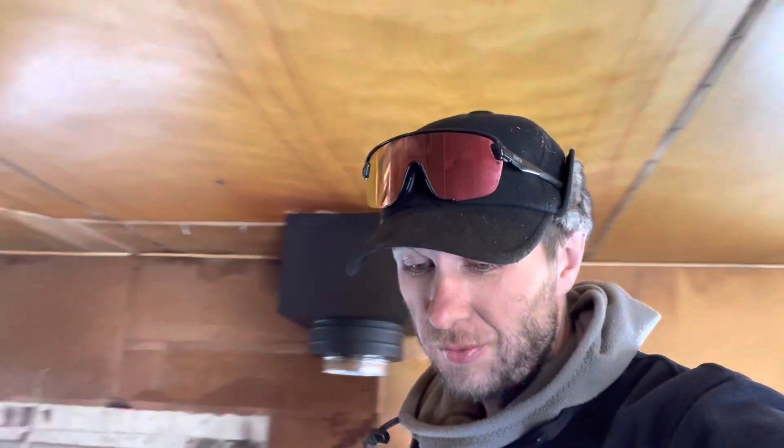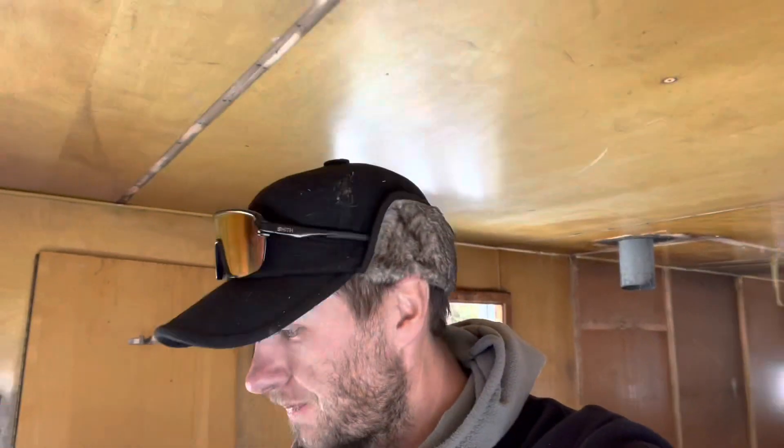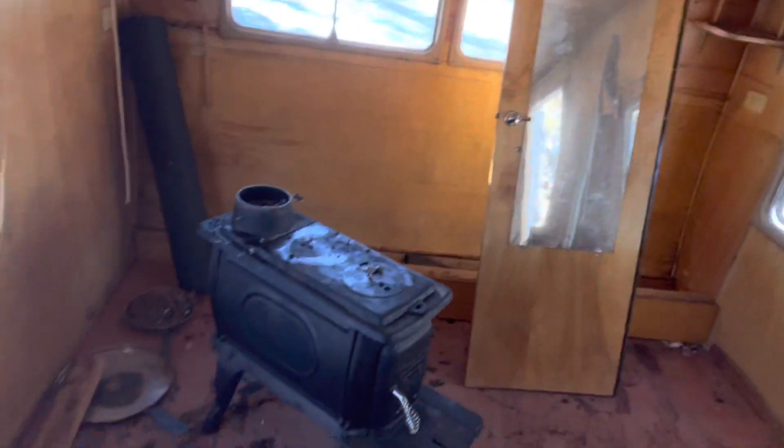Upon further inspection and getting into this thing, it was just overrun by rodents — seems like probably the better part of the last 50 years. It was sitting out in a field in the middle of Colorado. I was fortunate enough that the gentleman who had it just wanted it off his property, so I got it for free. It came with a new wood stove and all the piping for it, so I think it was a good find.